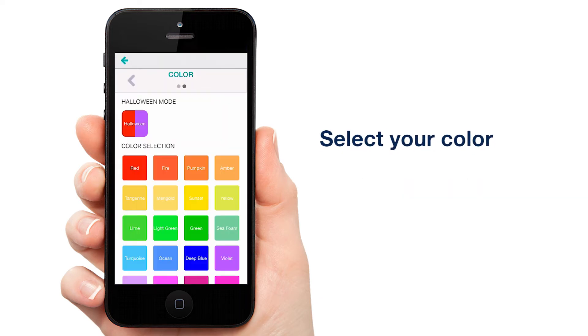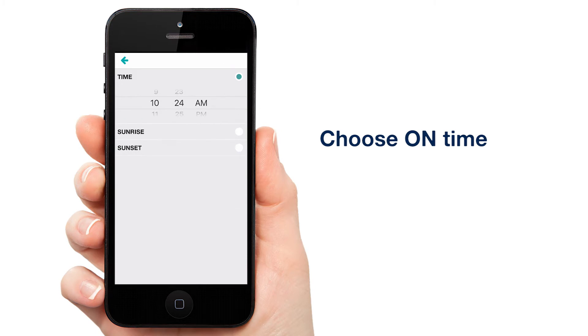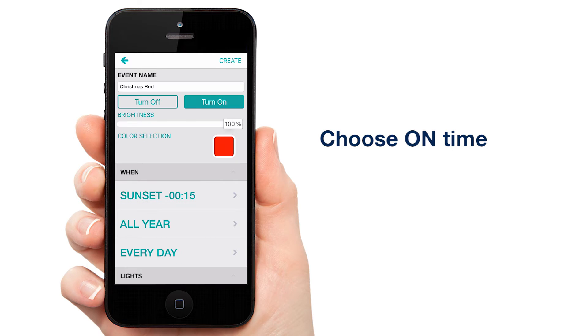Select your color by tapping the arrow at the top right. Select red and tap back. We're going to set our on time for 15 minutes before sunset, which is 15 minutes after our basic white event that we created last episode. This will ensure that there isn't a scheduling conflict.